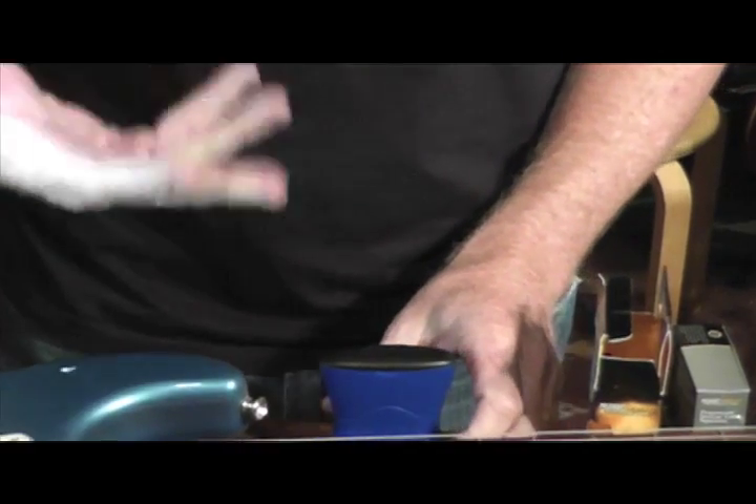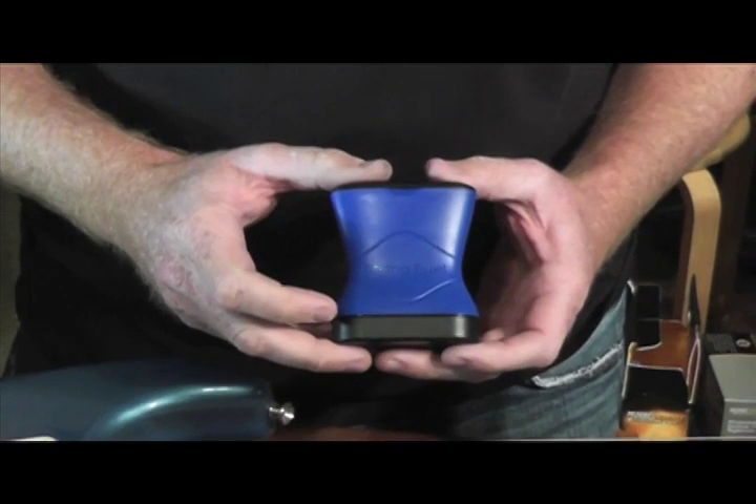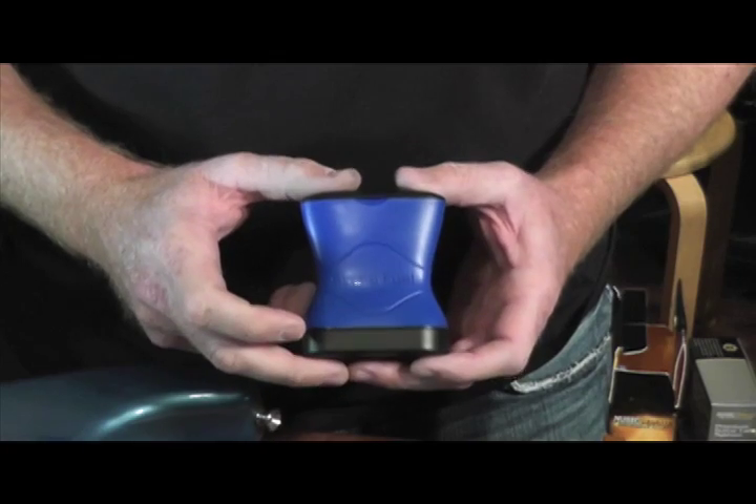We feel our formulation is revolutionary, like our other products. String Fuel is a great way to safely clean and lubricate your strings to last longer and play faster.